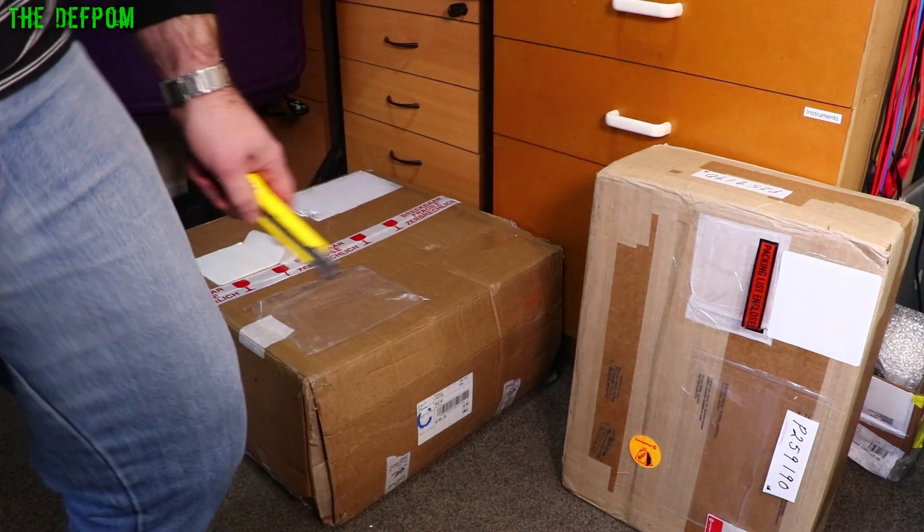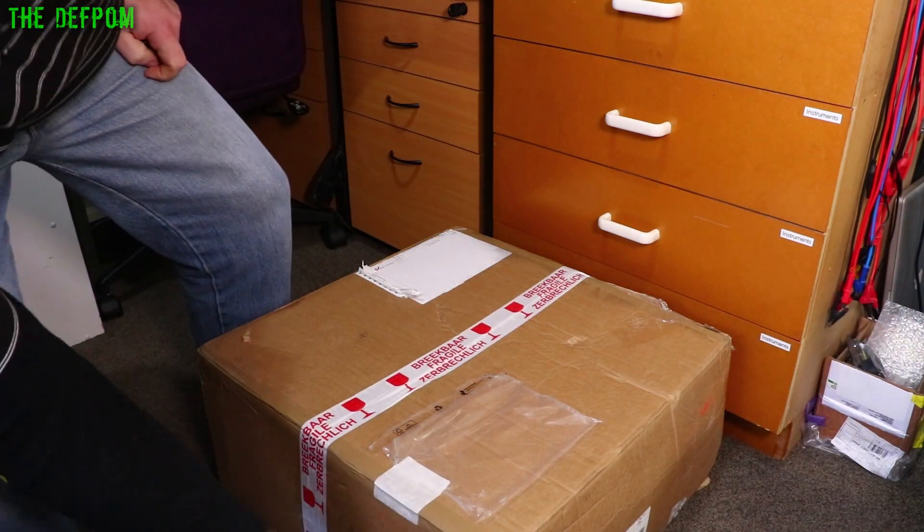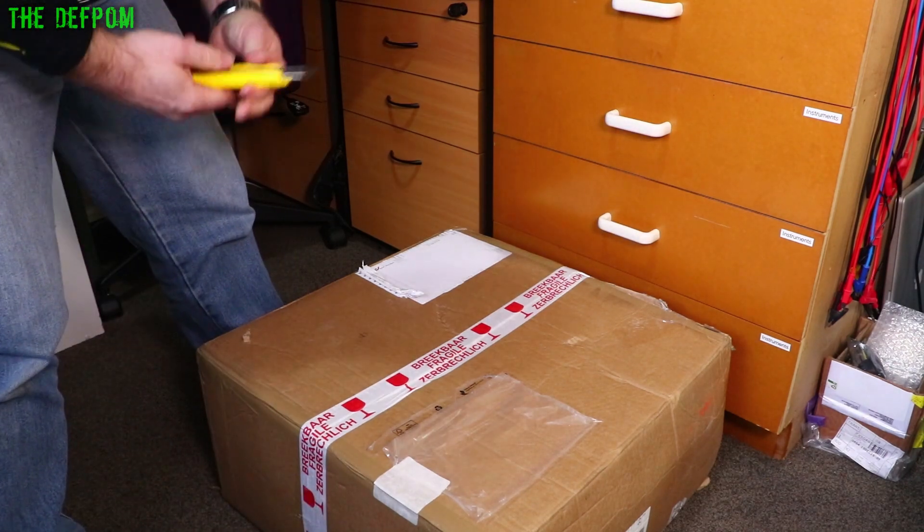This one looks good. So let's open the dodgy one first. As you can see it's all ripped open over here. I really hope it's okay.